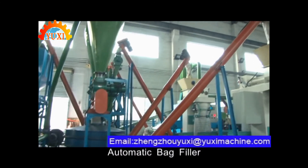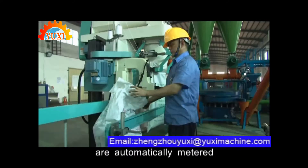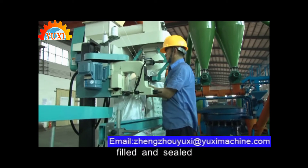Automatic bag filter. Classified outputs are automatically metered, filled, and sealed.